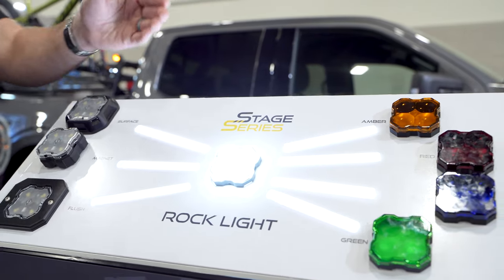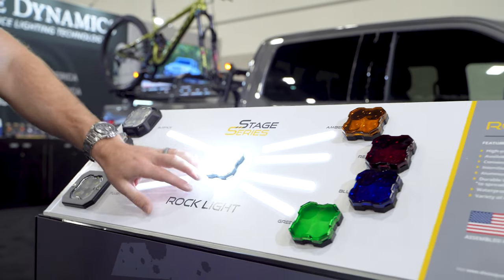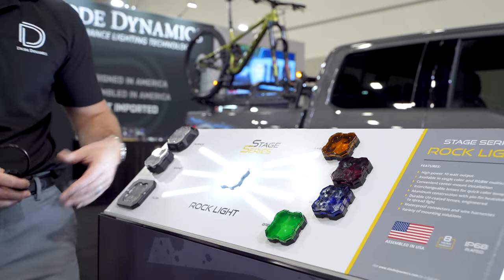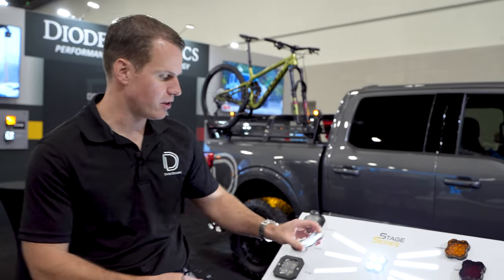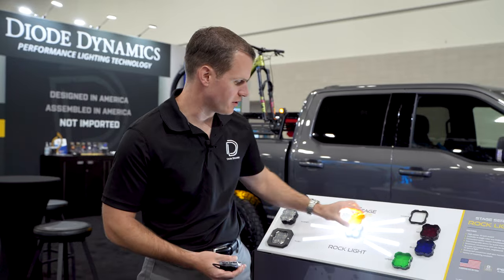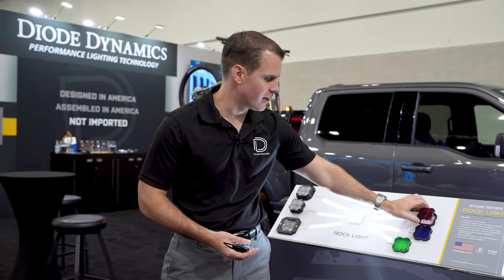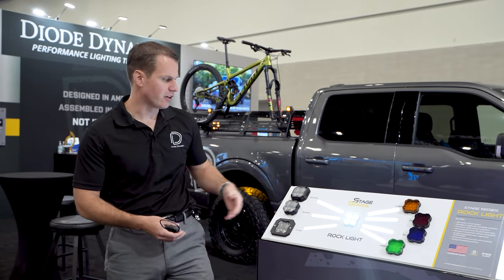That's going to be in our white color. As you can see, it has a nice diffused lens on top with the Stage Series styling, goes right along with the rest of our products. The next great feature is the interchangeable lens — same exact unit, you can unclip that lens with just a small screwdriver and swap on any other lens color that you might like.